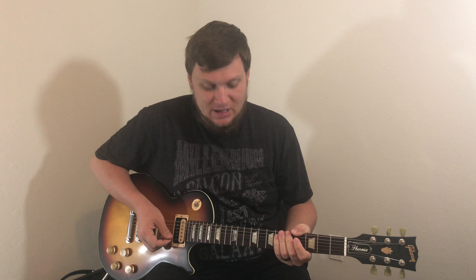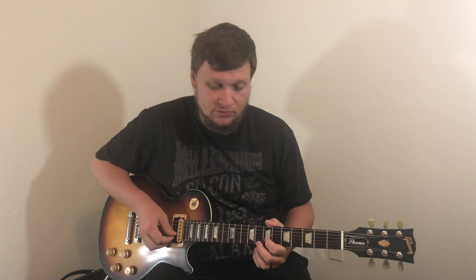Let's go over hammer-ons first. In order to hammer on, you want to start on one note. We'll start in the key of G on the F sharp, which is the seventh fret. What you want to do is hammer on with such force that you'll hear the note clearly.